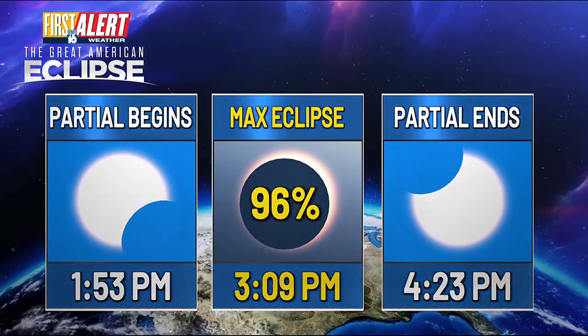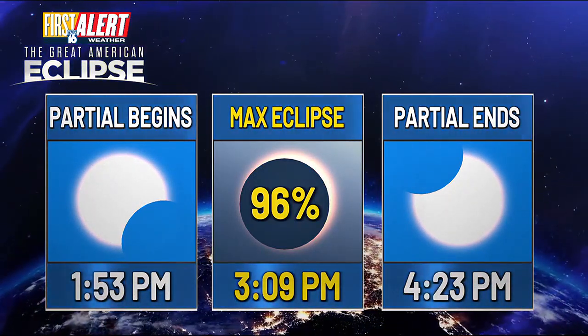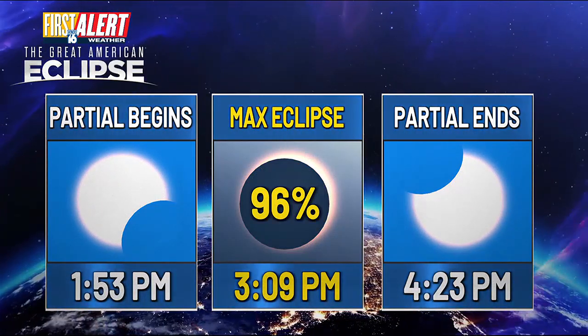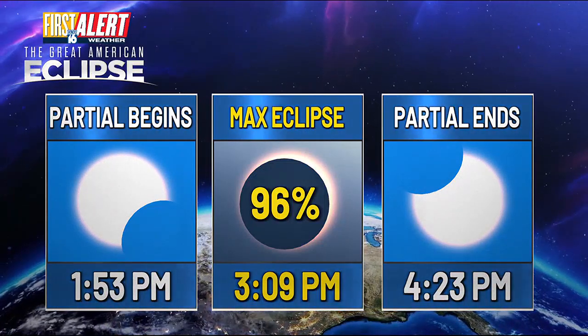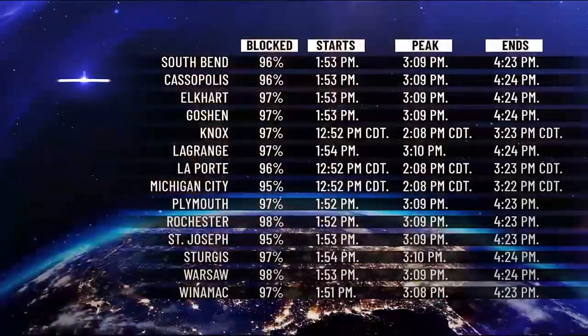Here are the times: the partial eclipse begins at 1:53 p.m. Then as we head into the maximum eclipse here in Michiana, we'll be at 96% eclipsed for that partial eclipse at 3:09 Eastern time. The partial eclipse will end at 4:23.